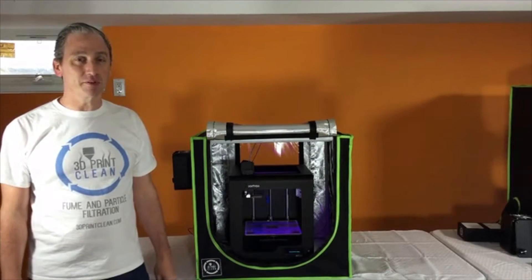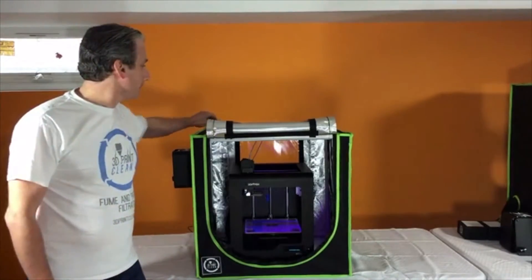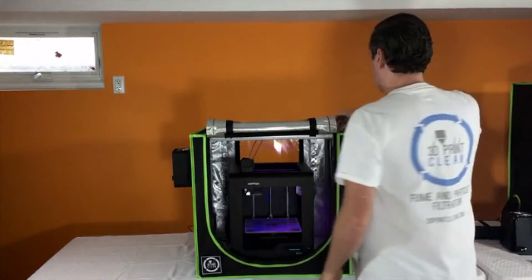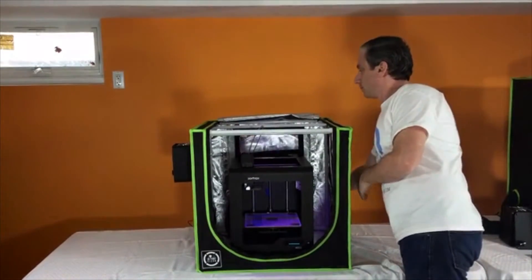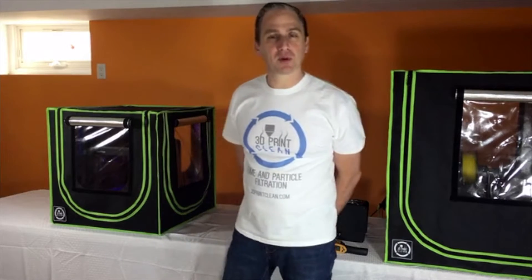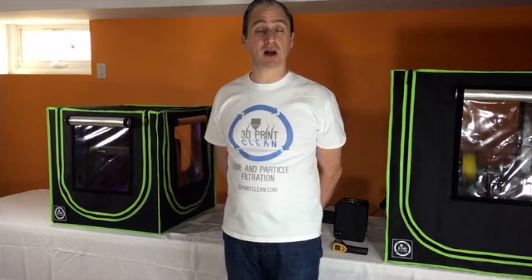To access the top of your printer, for example when you want to change filament, simply unzip the top. For those of you printing in environments where light might be an issue, one of my favorite features is the ability to block out all light.